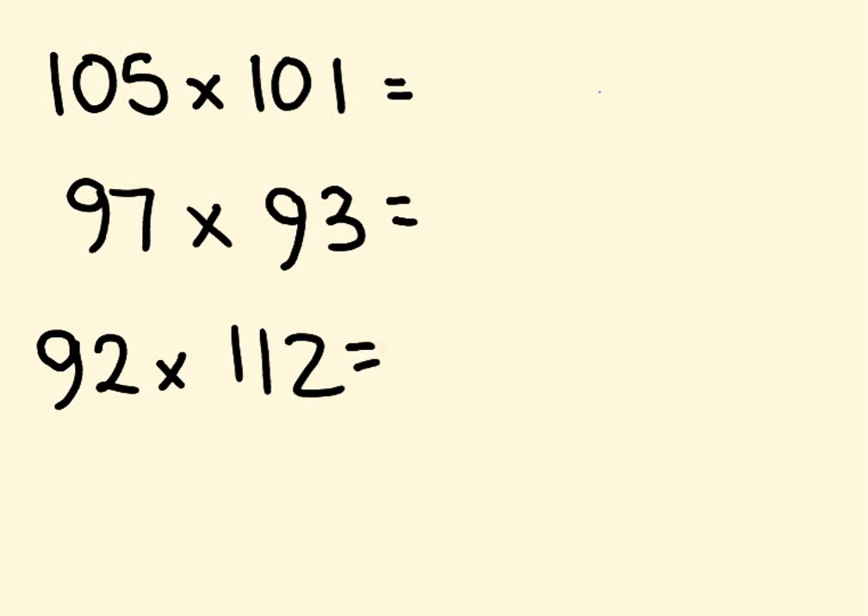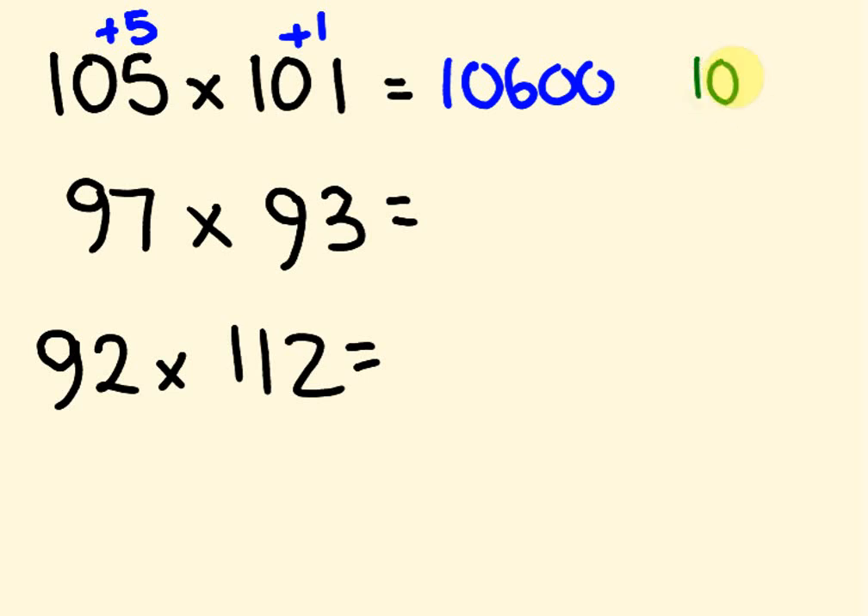How did you go? I think I actually gave you examples much harder than I intended. So: 105 is 5 more than 100, and 101 is 1 more. 105 plus 1 is 106 — so we get 10,600. Then 5 times 1 is 5, so we add 5. The answer is 10,605.